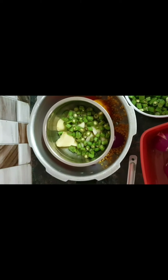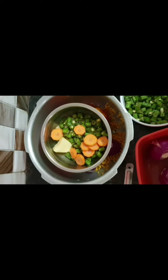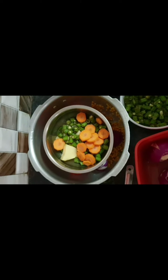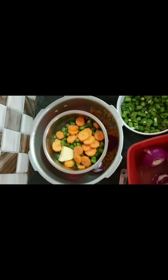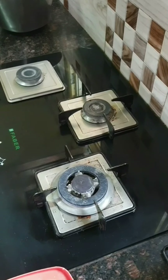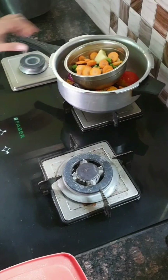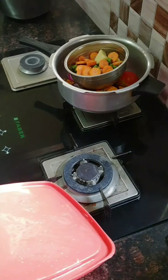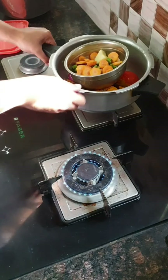Now I'm adding the carrots. For working women, please keep all this ready beforehand so that it is easy for you — you can leave in the morning without stress. Here I have used three vegetables: carrots, beans, and potatoes.